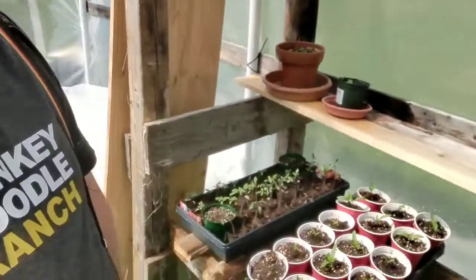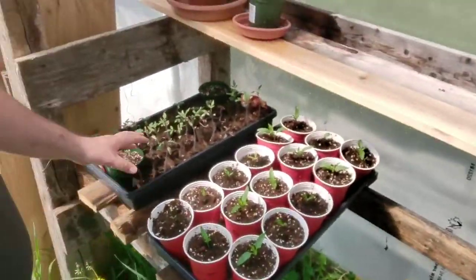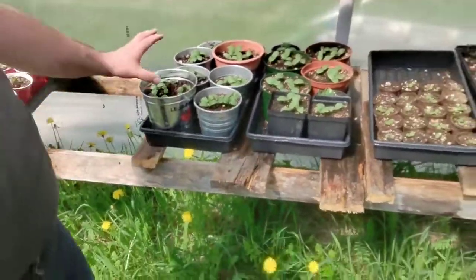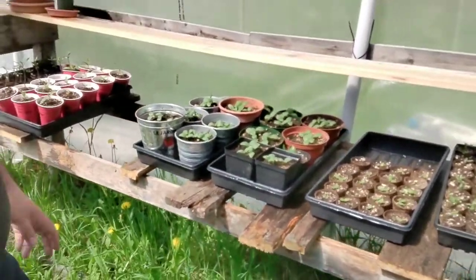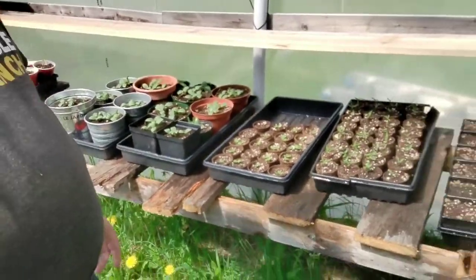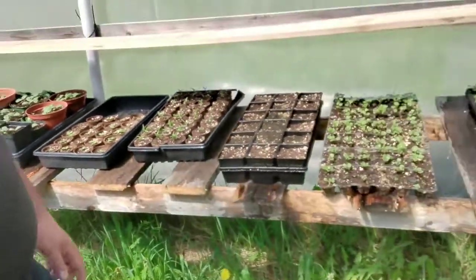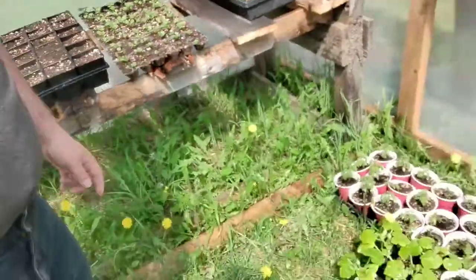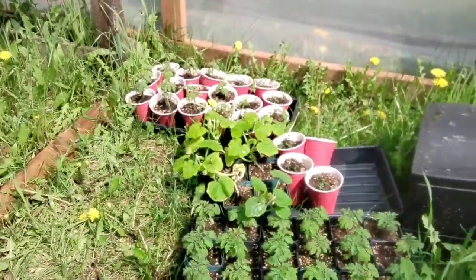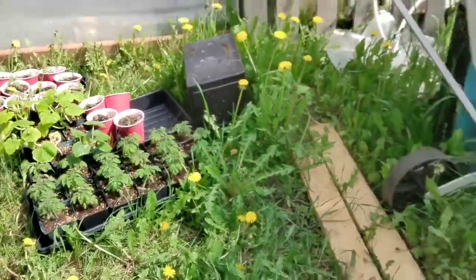Hey folks, welcome back in the greenhouse here. Just taking a look through — just watered everything. Tomatoes, peppers looking really good. Cucumbers looking amazing actually — these are gonna be pickling cucumbers. Arugula — don't even know if you guys can see that, I can't see the camera — that's arugula. More tomatoes I think.